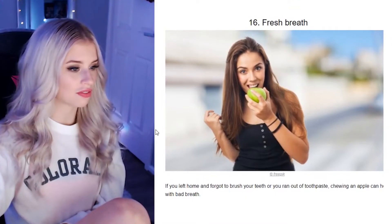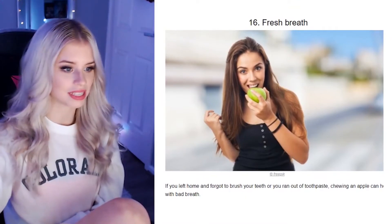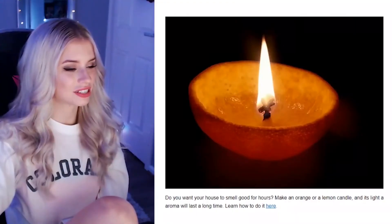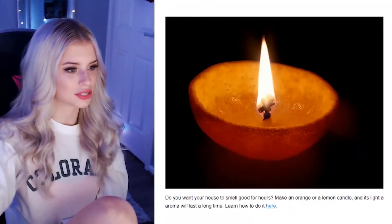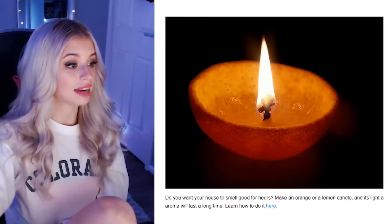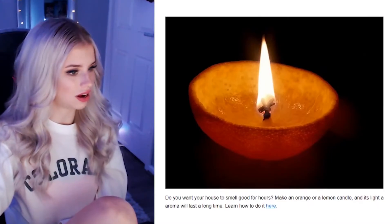Fresh breath. If you left home and forgot to brush your teeth or ran out of toothpaste, chewing an apple can help with bad breath. I've learned today I don't need deodorant anymore and I don't need toothpaste — I just need an apple and some citrus fruits. Citrus candles — there's a lot of citrus going on recently! Do you want your house to smell good for hours? Make an orange or a lemon into a candle, and its light aroma will last a long time.